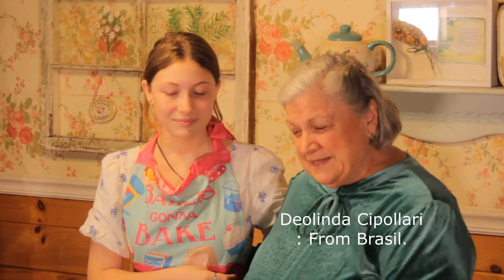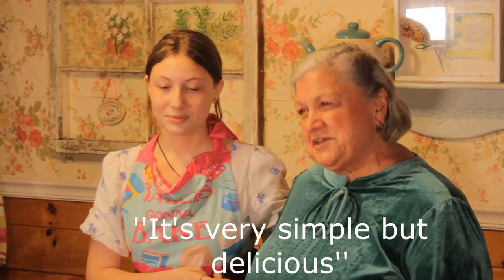I'm from Brazil, and this recipe we're going to make today is a dessert that we have in our homes for every birthday, every Sunday, every Christmas, every Mother's Day, every occasion. It's very simple but it's delicious. So the first thing you gotta do to make flan is you make the caramel at the top.